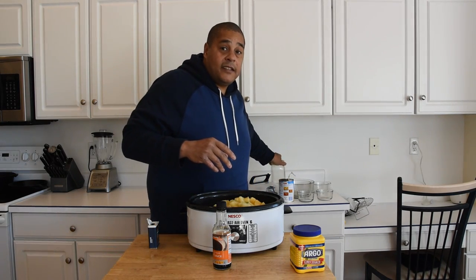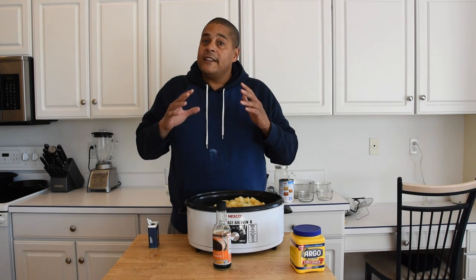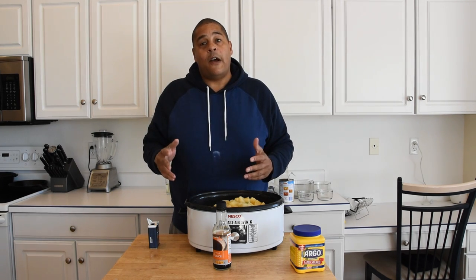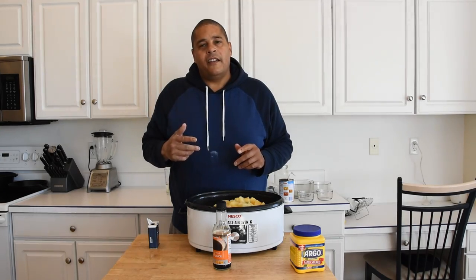I'm going to get this crock pot turned on. You can cook it for six to eight hours on low. I need to get this done in about four hours, so I'm going to be going on high. We'll check back in on this and take a look at it in about an hour and a half.